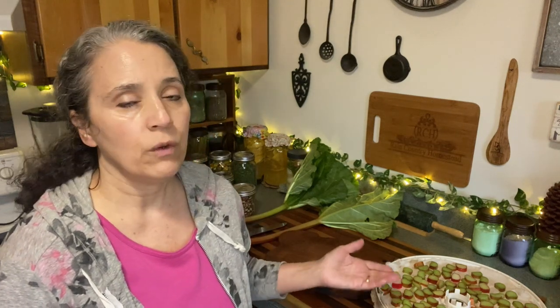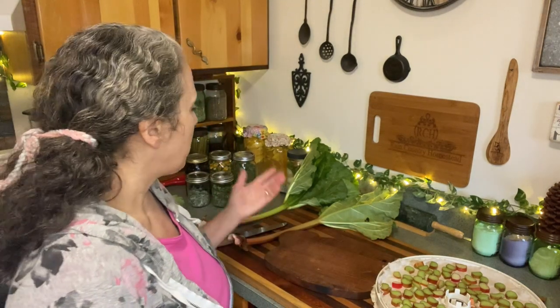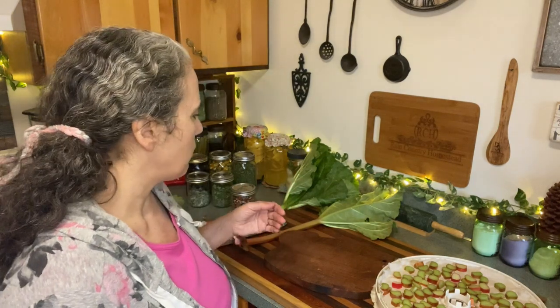Certain herbs you do have to be careful with because some are more delicate than others, so setting it at a lower heat and keeping an eye on it is important. Golden oregano I found to be one of the most delicate — it's the one most likely to turn brown, which means it was in there too long or the heat was too high. But when it comes to your fruits and vegetables, it's very unlikely you're going to burn it, so I wouldn't concern yourself too much.